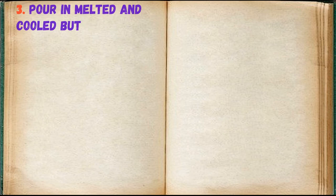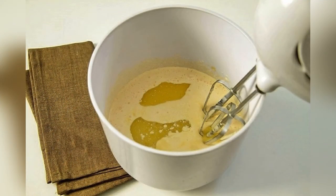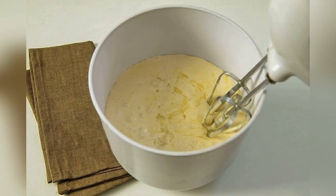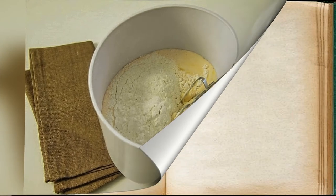Pour in melted and cooled butter. Add milk. Add flour. Whisk everything together until smooth.